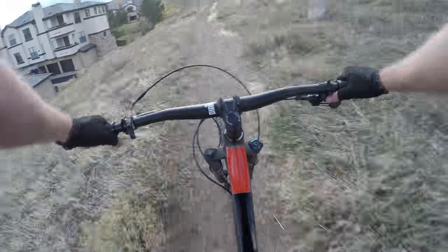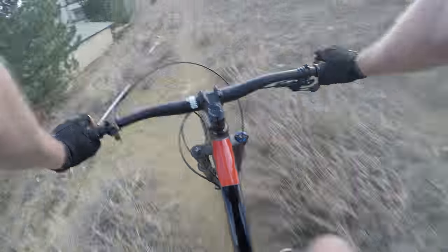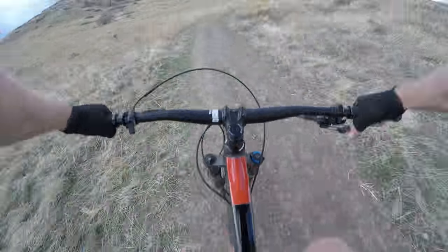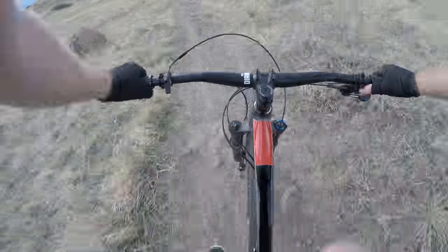Not setting any speed records here, but you know, having a good time. Cruising along, a little bit of a loop-de-loo section, gets you over to the other side. Then you start the climb on the mountain. This is a little bit harder climb, a little bit shorter — harder climb than going the other way, but they're pretty similar.